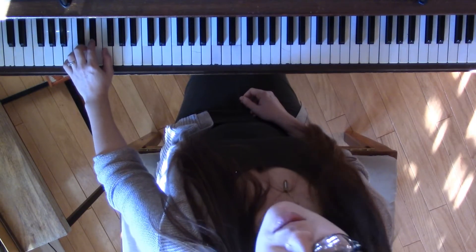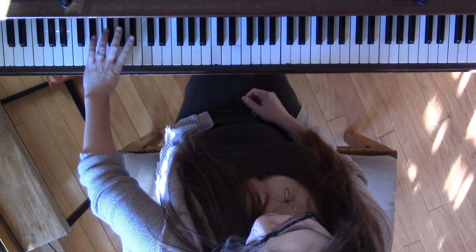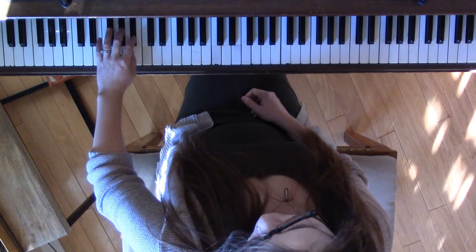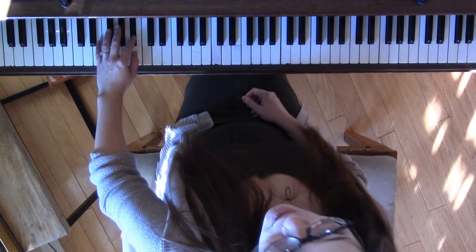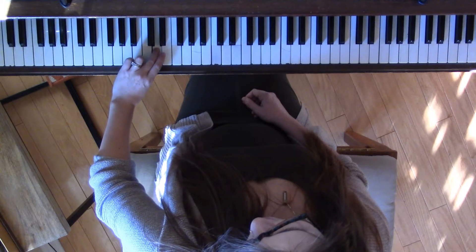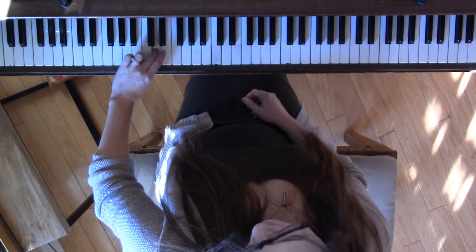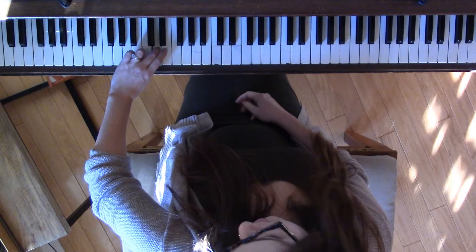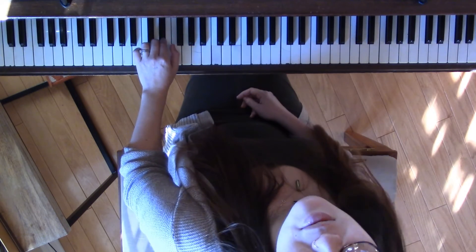Then play white key F, and then all three black keys: G-flat, A-flat, B-flat. Then white key C-flat, and then another white key D. It feels like a skip, but it's actually a second because it's going C-flat to D — those are neighboring letters. And then that brings you back up to E-flat, which is where you started.